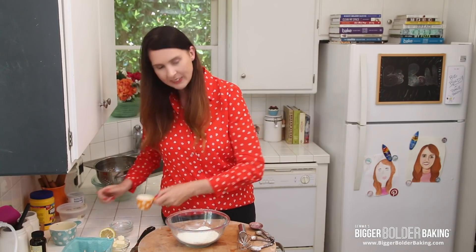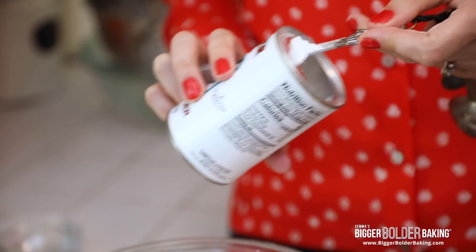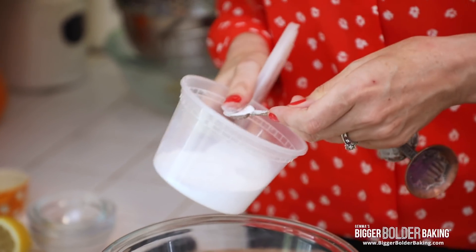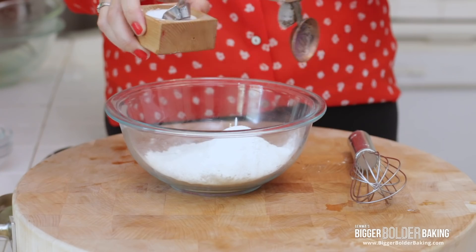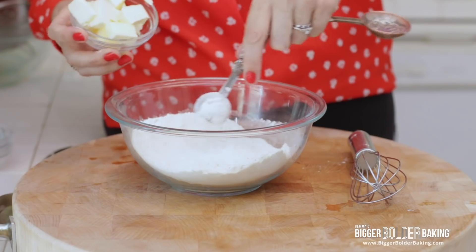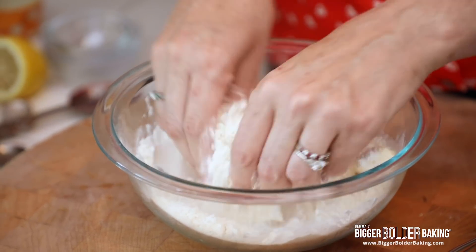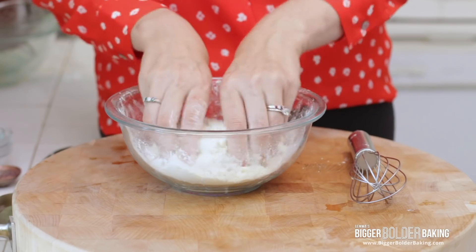The cobbler topping really takes no time at all. Into our bowl I'm going to add in my flour, a little bit of sugar, baking powder, and a little bit of baking soda. When you're doing raising agents, always level off your spoon — less is more. And then a little bit of salt. Now into this we are going to add in our butter — cold, cubed butter. With your fingers just rub in the butter until it resembles coarse breadcrumbs with big and small lumps. You don't want to overwork this because you don't want the butter to get too warm.